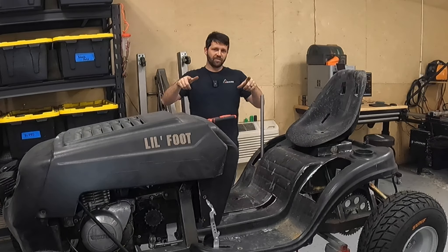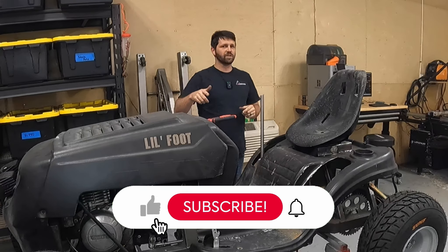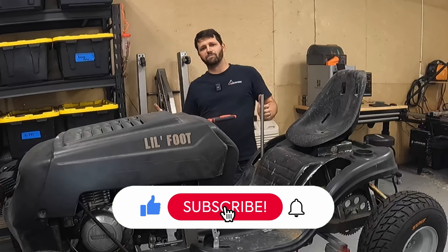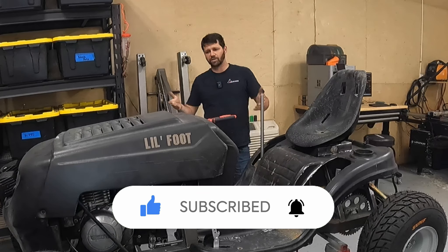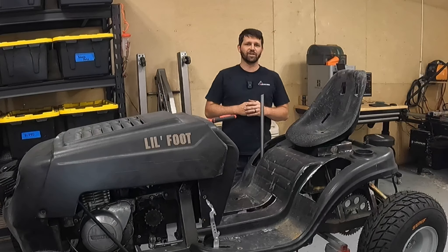Thanks for watching the video. Don't forget to like the video if you liked it, subscribe to the channel to see more, and share this video with friends if you want to show them this project. I will see you in the next video.